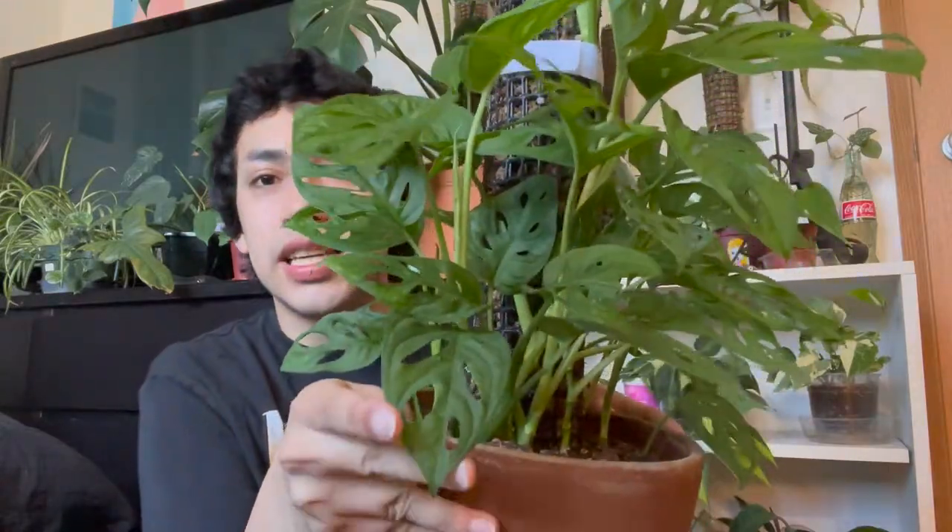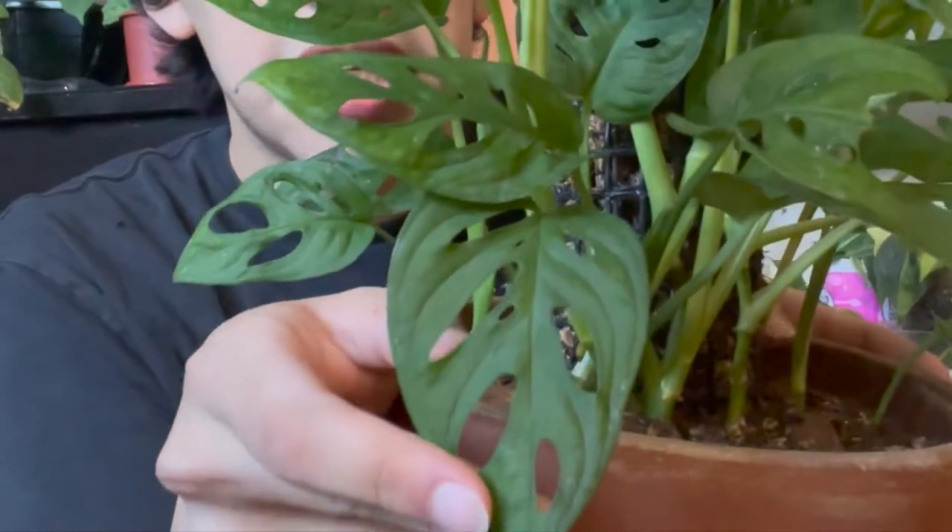In the wild, these plants evolved to climb up toward the sunlight, and as they do that they start getting bigger and maturing. A lot of houseplants we have are actually the baby versions. As the Monstera climbs up the pole, you can see a dramatic difference in leaf size — some leaves are the size of my hand or bigger. Other climbing plants include philodendron, epipremnum, orchids, and ferns.